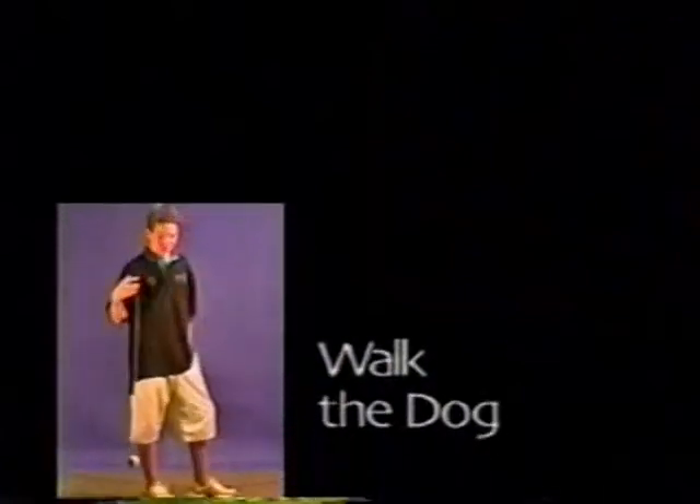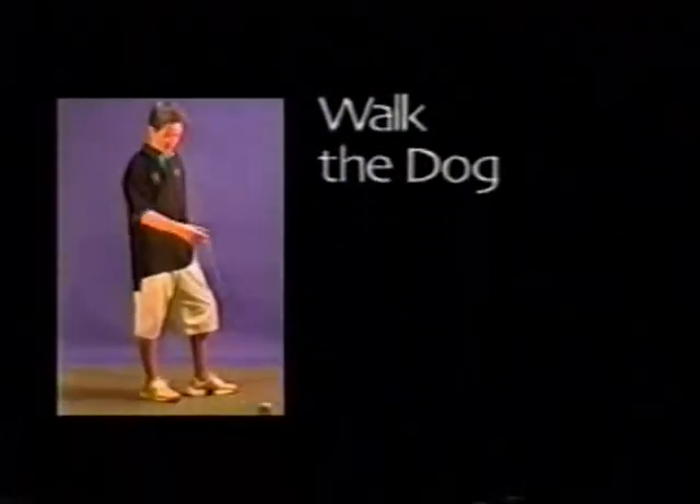To do a walk the dog, throw a sleeper, rock it forward gently, and let it touch the ground spinning. Pull it back up to your hand.